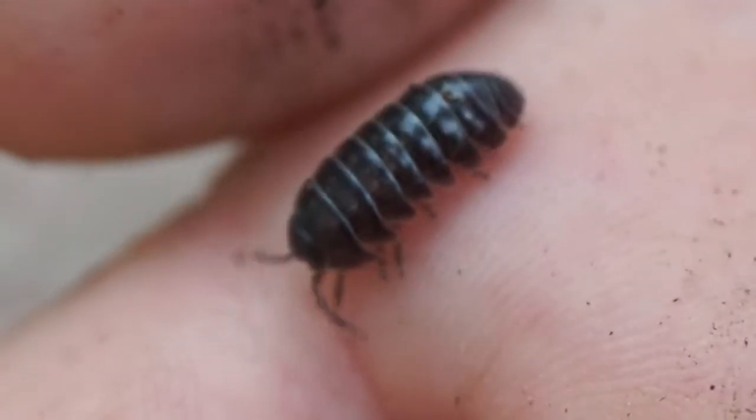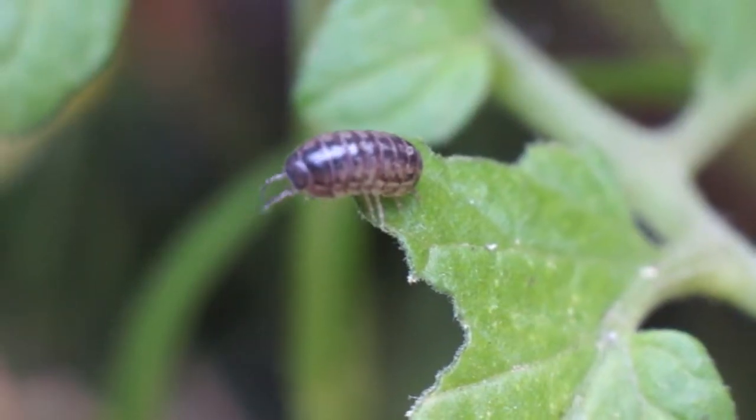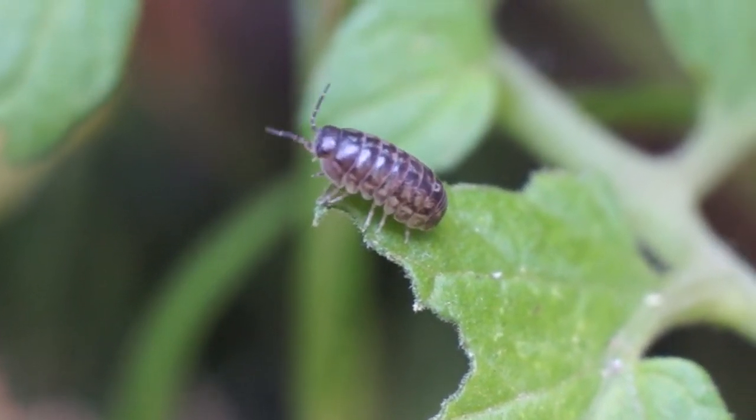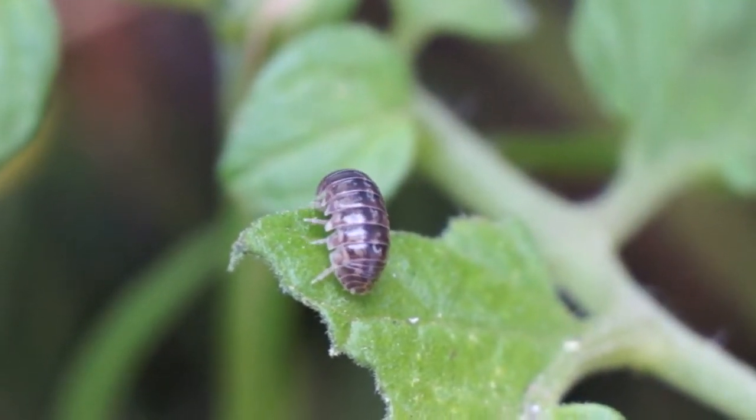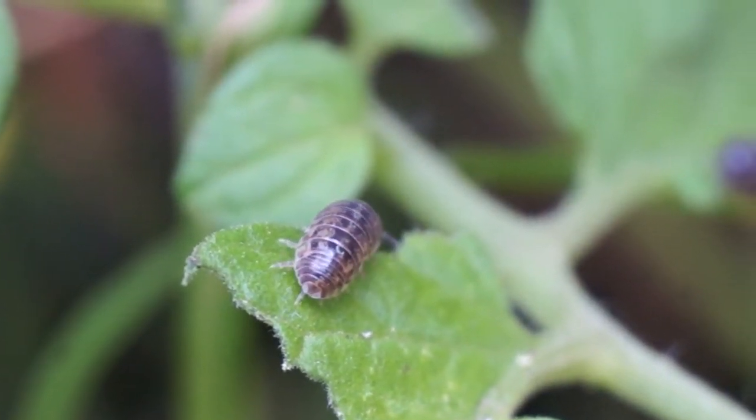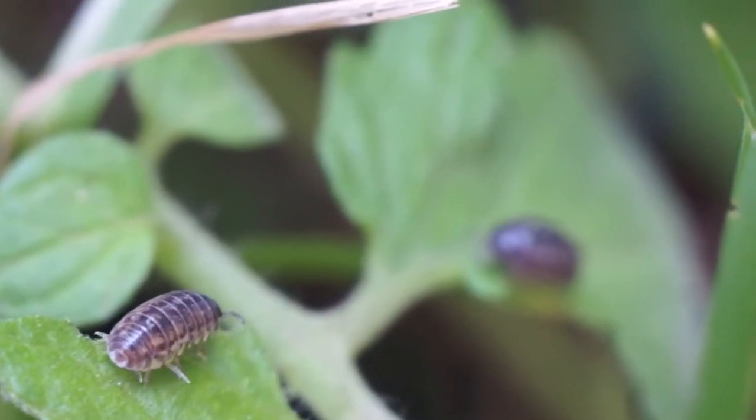He asked me if they were bad bugs and I didn't know, so I did a little research. I found out that they're decomposers and usually eat decaying plant and animal materials, but they also eat young plants sometimes. Here you can see one eating my tomato plant leaf.